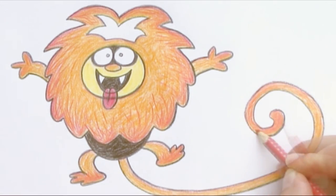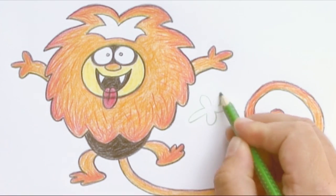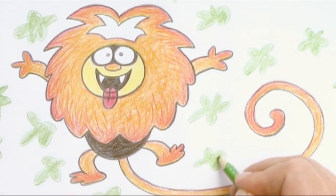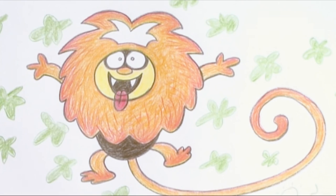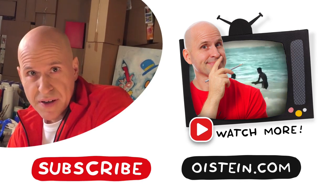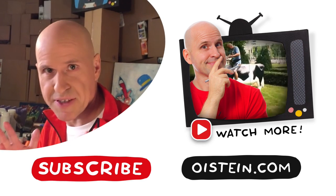Now we are ready for the background — there I draw a lot of green plants. All lion tamarins need a lot of green plants around them to have a good life. Then Lysa is finished — Lysa the lion tamarind! That was quite fast and easy, wasn't it? Drawing gets easier and easier every time you practice, so keep practicing. Want to see more? Subscribe and see more videos!